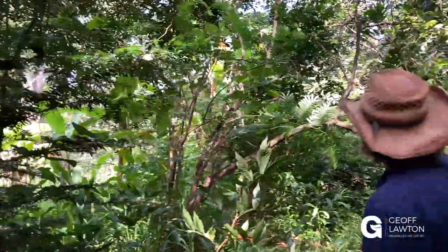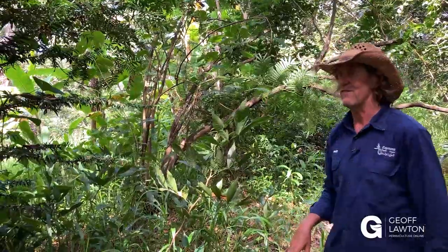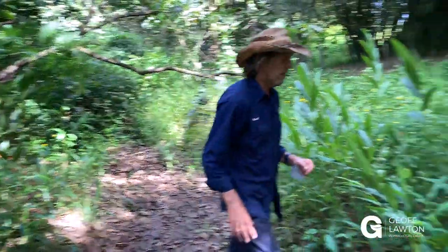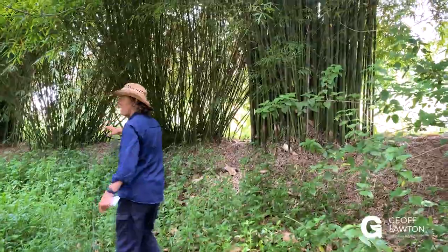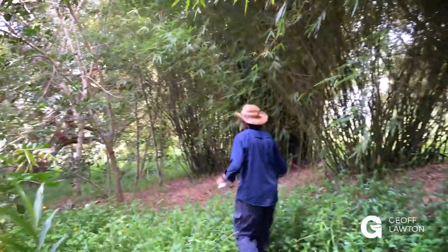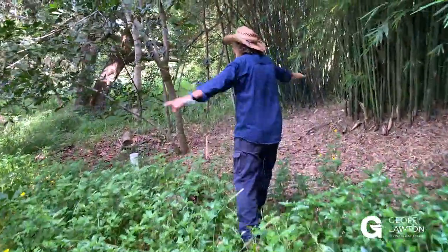There's a whalebone tree hanging over the swale here. This is a wild section of Zaytuna Farm swale food forest assembly. I reckon it's doing lovely actually — I love it. It's got a kind of wild look and it's got a kind of understory window. There are areas here with the bamboo giving leaf litter that makes it sort of clear around.